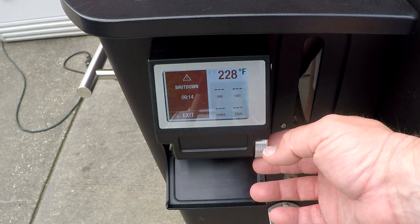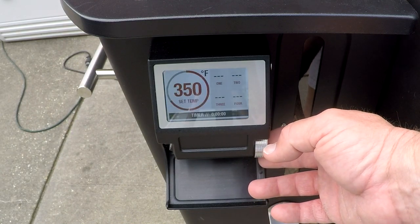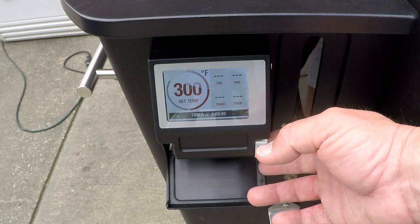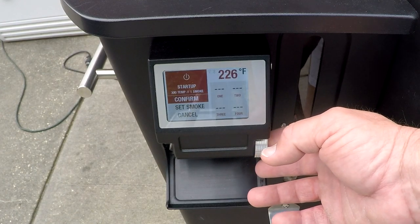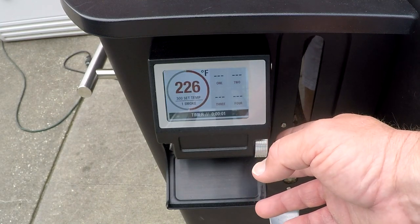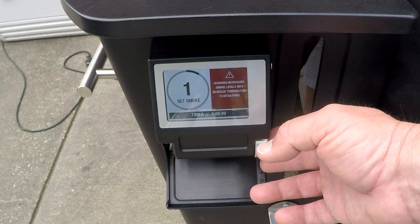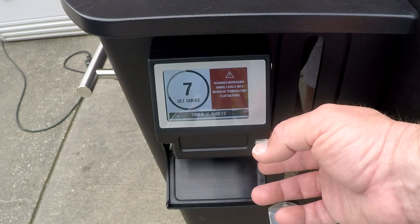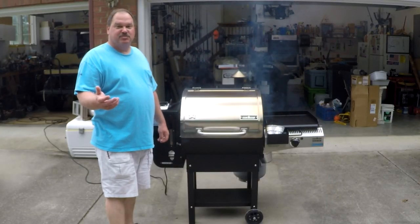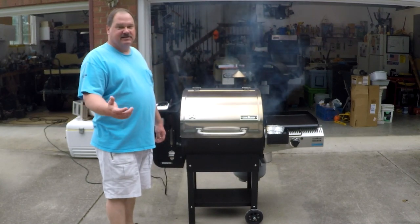Once you've got your grill down to the right temperature, go ahead and exit shutdown mode. Go back to set temperature and set your temperature and smoke for where you want it. I'm going to set this up at 300 degrees. Confirm your temperature, hit your bypass button, confirm — this just fools the grill into thinking you changed your mind. Then set your smoke; I'm going to set mine to about five, which ought to be plenty for chicken thighs. Now we're right back to smoking — smoke's rolling and the grill's down to the proper temperature. That's about as easy as it gets.